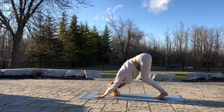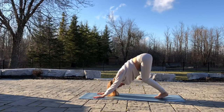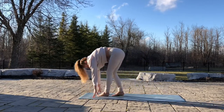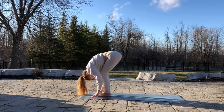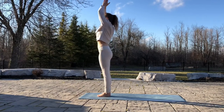Inhale, relax. Press into your hands and your feet. Inhale, walk your feet up to the hands. Exhale, relax the spine. Inhale, rise all the way up. Exhale, palms to heart.